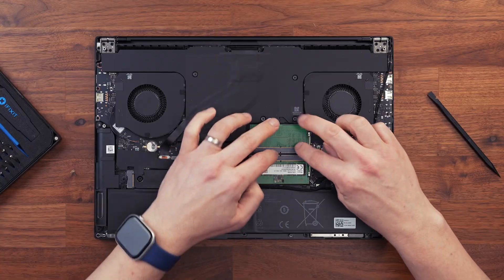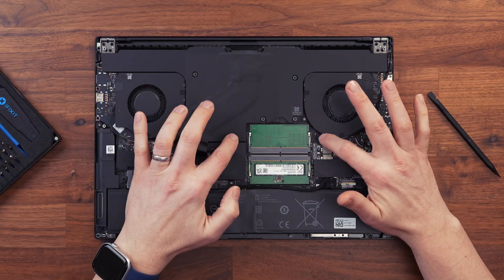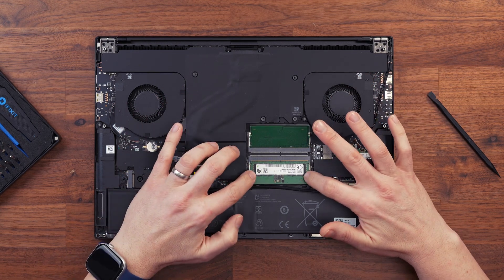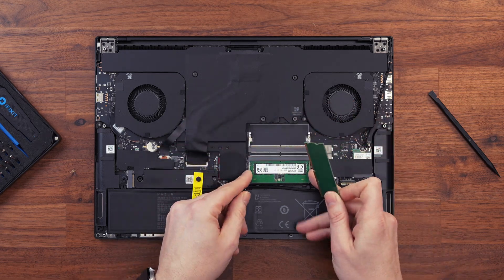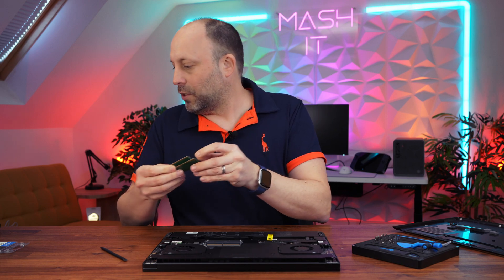Here are our stock RAM chips. With RAM it's very easy to remove — just unclip the two little tabs either side of the RAM, you'll see it pops up. Do the same for both, then just lift out your RAM stick. This really is as simple as that. I'm going to put my old stock RAM to one side.